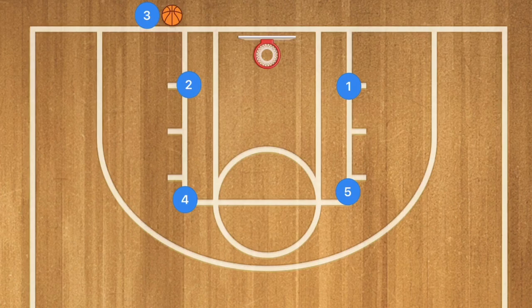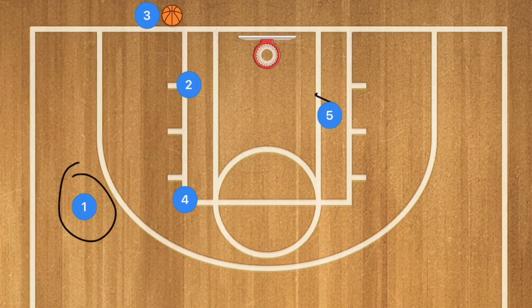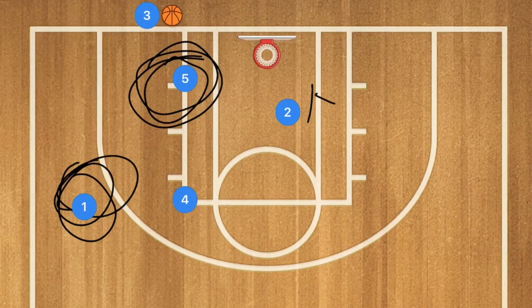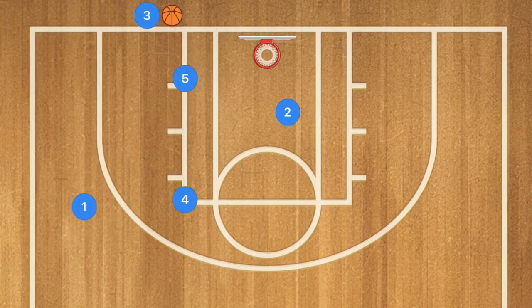In our sixth box inbounds play, player 5 sets a screen down for player 1. Player 1 uses both players 5 and 4 as screens, popping out to the free-throw line extended. At the same time, player 2 sets a screen for player 5 to go down to the post. One is the backup and one is the main option — but both are very good options to score.